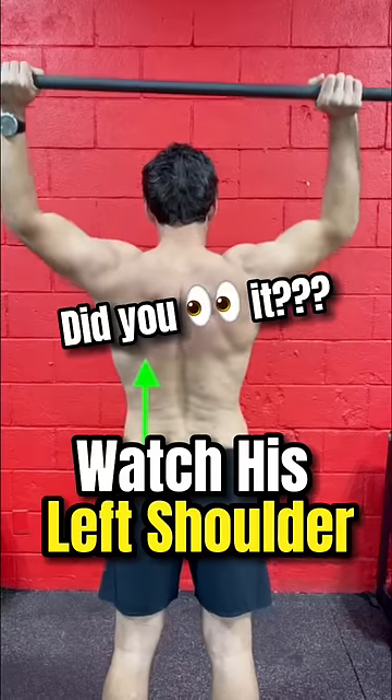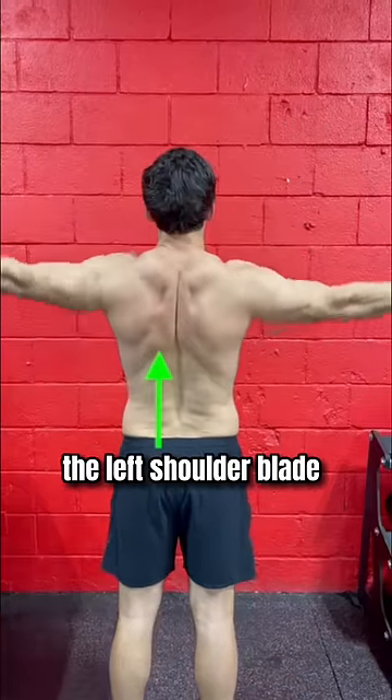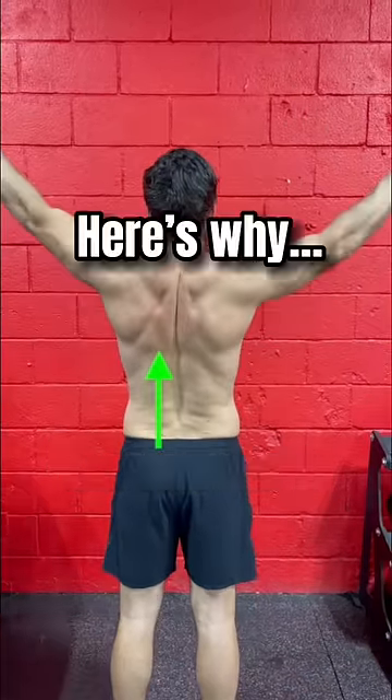Watch the left shoulder. Did you see it? When the arms move, the left shoulder blade moves excessively. Here's why.